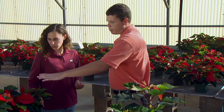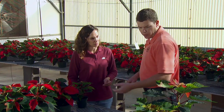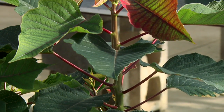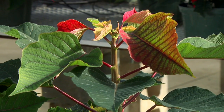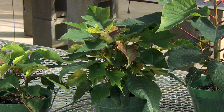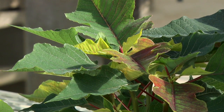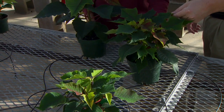Then once we get them potted up, we generally wait a couple of weeks. We want to see that the roots reach the bottom, and then we've got to pinch these plants. If we don't pinch them, then we get something like this — just wanting to grow straight up on us. But if we pinch them, we remove the apical dominance and encourage these lateral branches to come out, and you get something like this. A lot of gardeners are familiar with this — we do this in our own dahlias and other plants.